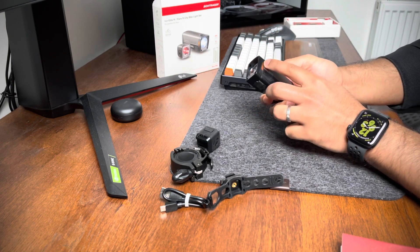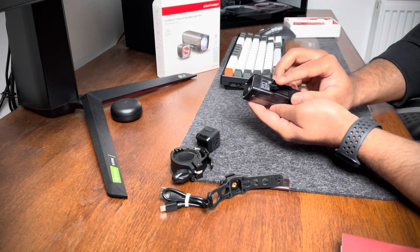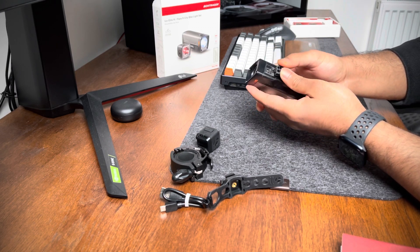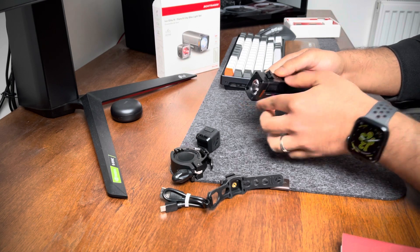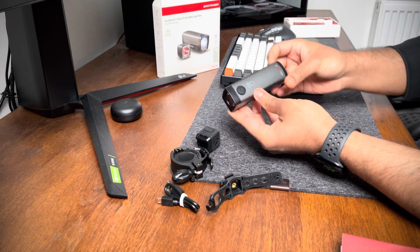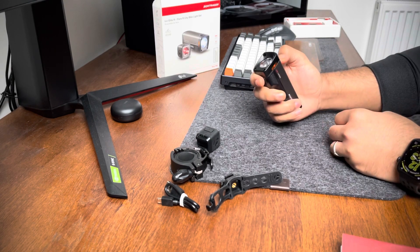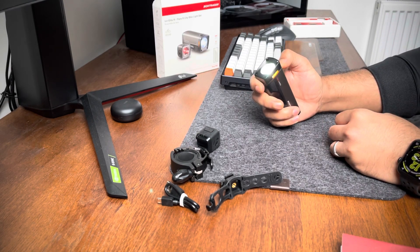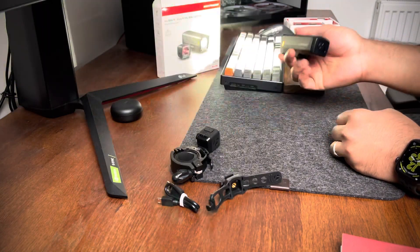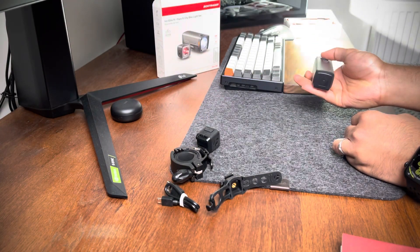So first, let's look at the main Ion Elite R light. Nothing too special externally — it has two orange semi-transparent sides. This is the micro USB charging port, and this is the mount. It says double-tap to turn on the light. Right now I have the flash modes disabled, so these are just the steady modes.